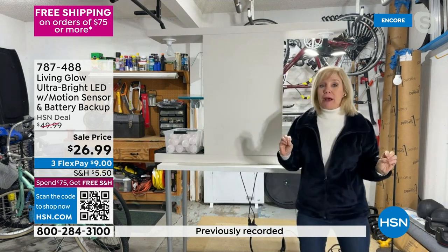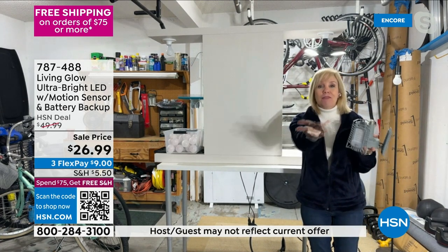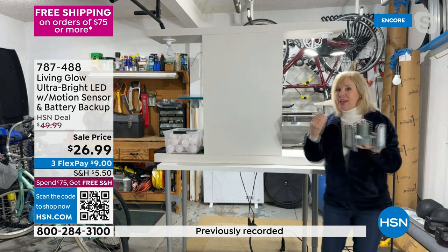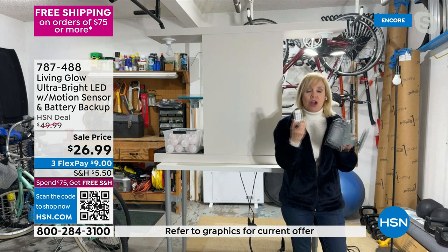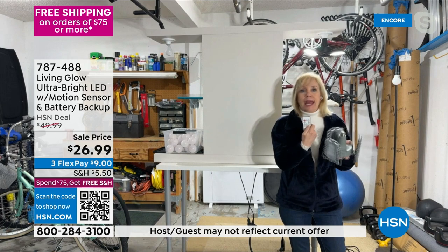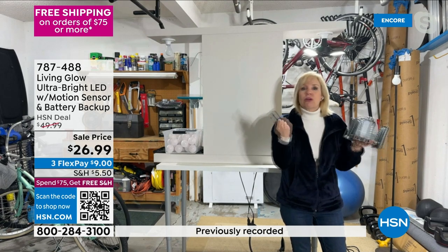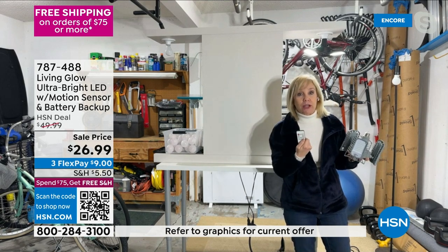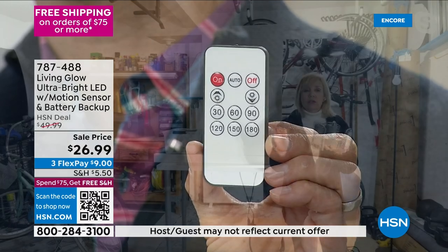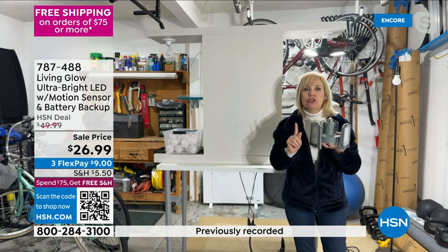These are totally different from what you've seen in the marketplace. They have motion sensing — when Julie's garage door goes up, her lights automatically come on. You get a remote control, and you can set the motion duration up to 180 seconds. If you're going to be working in your garage for a couple of hours, you can override with the remote and press on so you don't have to deal with motion. You can set it to always-on or auto motion mode.